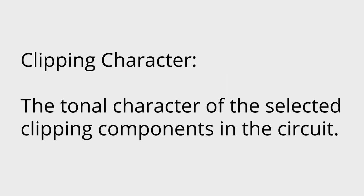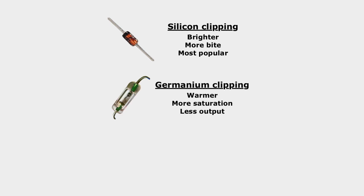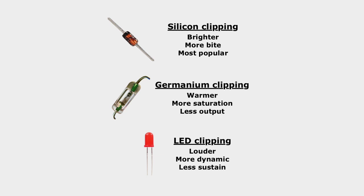Different types of components can affect the character of the drive tone. The most popular type of clipping component is a silicone diode, which typically has more bite and brightness to its distortion, when compared to a germanium diode, which is usually warmer, smoother, and has more saturation, that results in less overall boost available. Another type of diode is an LED, which by comparison results in a louder, fuller, more dynamic drive tone.